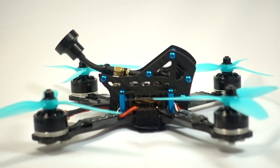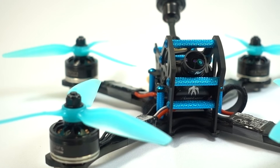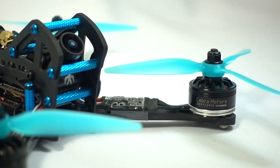The brain of this quad is the Matec F450 flight controller with OSD, which is wired directly to four Cobra CP 30A ESCs and Tom's favourite motor of choice, the Cobra 2207 2450KV motors.